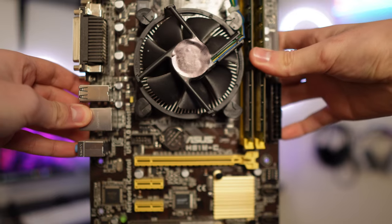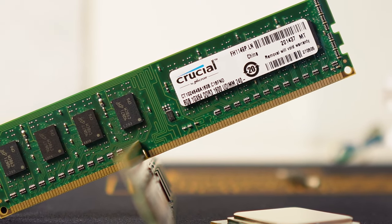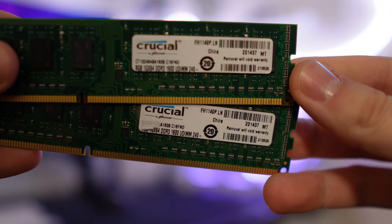It's a pretty basic ASUS H81 motherboard in the micro ATX form factor, but it only has two DIMM slots and a pretty lacking rear I/O. The RAM is nothing to write home about but it is better than four separate sticks of four gigabytes. This is a Crucial kit of two by eight gigabyte sticks clocked at 1600 MHz, which is perfect for the motherboard since it only has two DIMM slots.